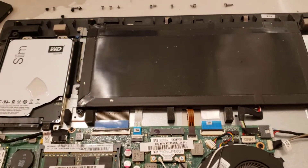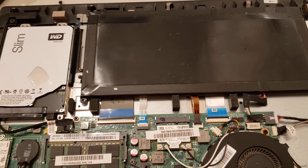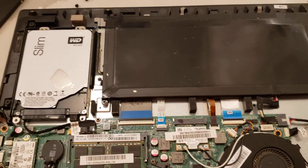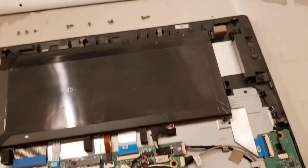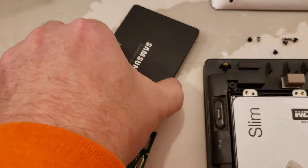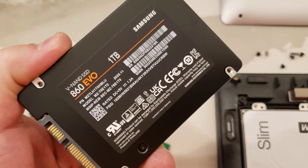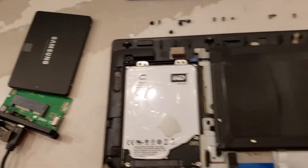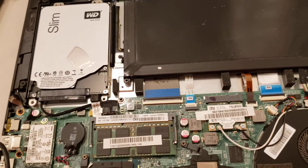Today we're going to be upgrading this Lenovo i7 notebook computer — I think it's like a 2014 — it could be running a little bit faster. So what we're going to do is take this new SSD hard drive that I put in one of my other computers, and it really made a major difference. So we're going to upgrade this second computer, and I just wanted to go through a short little video to let you know what the steps are.